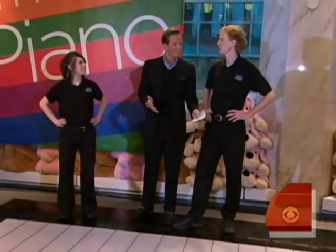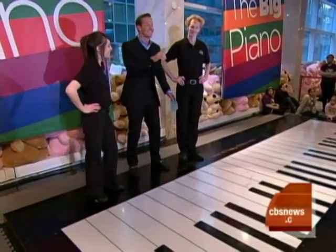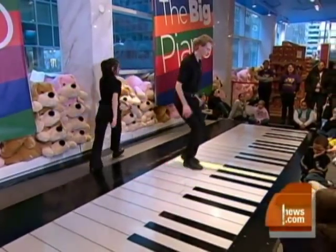All right, what are you going to play? We're going to play Toccata and Fugue in D minor by Johann Sebastian Bach. Folks, watch this. This is incredible. Here we go.